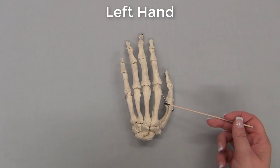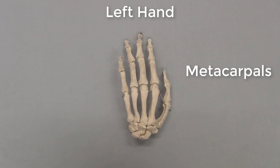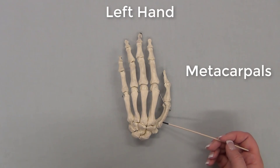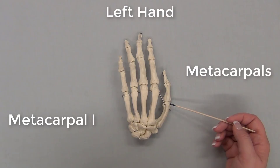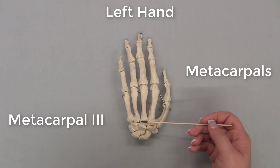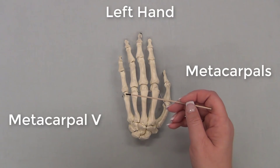The middle bones of the hand that make up most of the palm are called metacarpals. These metacarpals are numbered according to which finger they belong to, from lateral to medial. The bone that is part of the thumb is metacarpal 1, followed by metacarpal 2, metacarpal 3, metacarpal 4, and metacarpal 5.